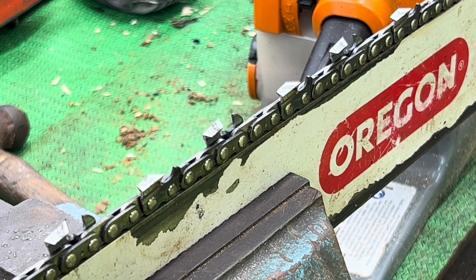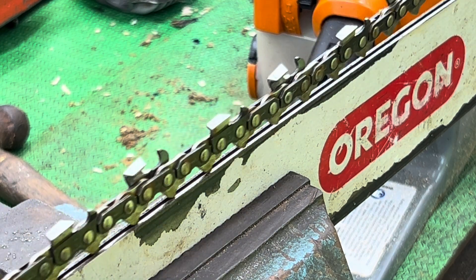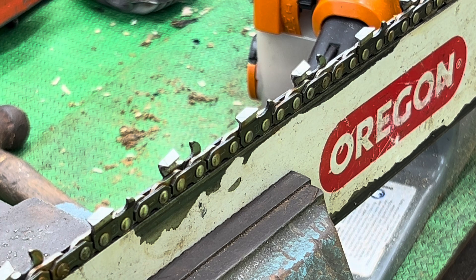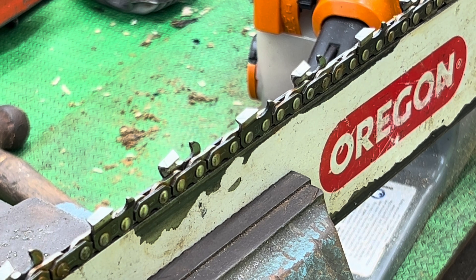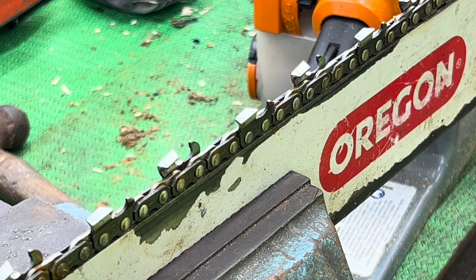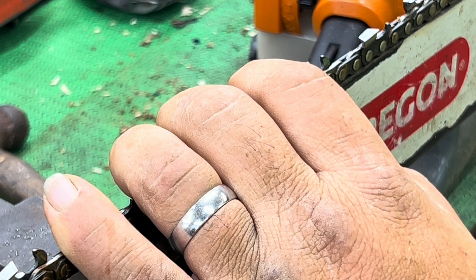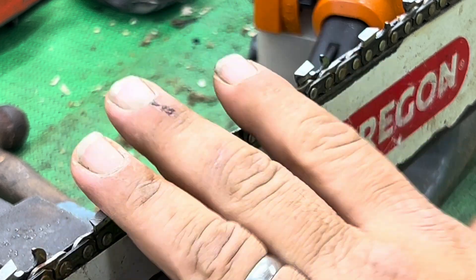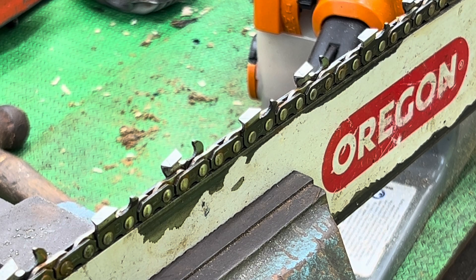So I'm going to run the 58 gauge chain in this worn 50 gauge bar, get it sharpened up, and see if we can get this to work. She goes into the groove, she's just a little bit snugger. Maybe with a little bit of runtime she'll find her spot. We're going to sharpen this chain exactly the same way as we have in the past, make a couple of cuts, and just see if we can notice a difference in the way it feels — see if some of those issues I've been feeling before go away.